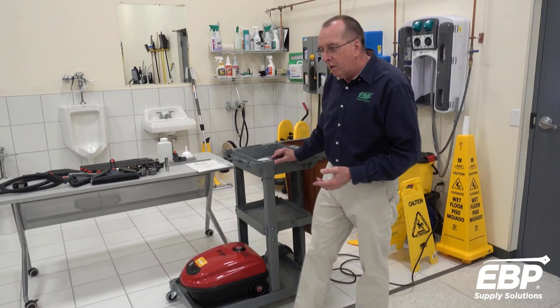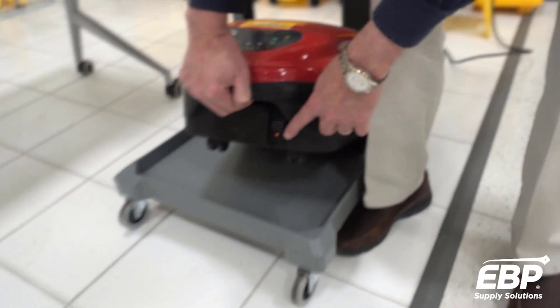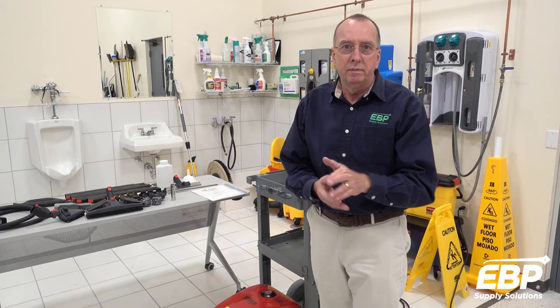The first thing I'm going to do is actually turn the machine on because it takes about six minutes to warm up. Right on the front of the machine down here, push that button. You can hear the pump on this machine that's adding water into the boiler. This is one of the only machines that you can actually add water at any time and it will pump into the boiler.